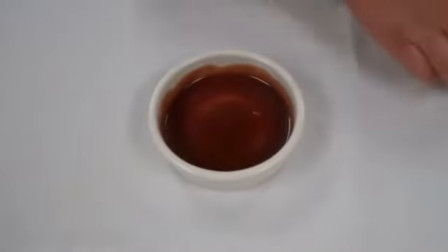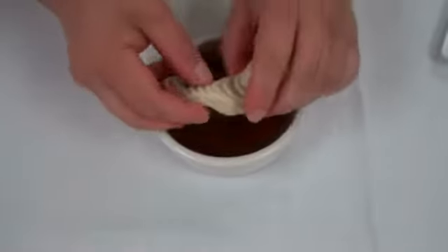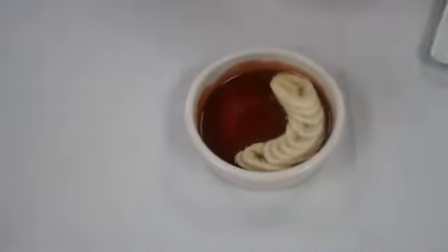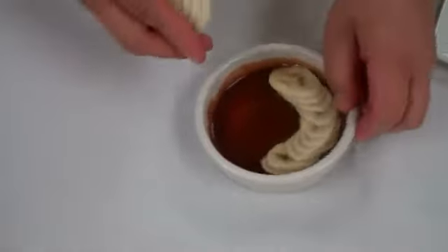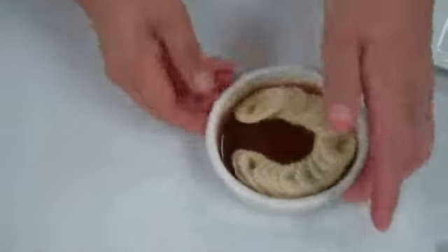And then put the bananas inside. Try to put the bananas very organized, so when you turn it upside down after baking the banana tart, it's going to look nice.